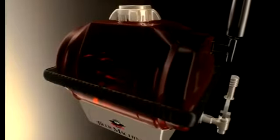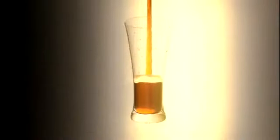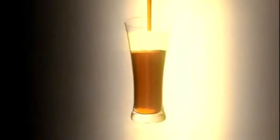Each beer mix will brew up to 28 fresh servings of craft-brewed beer that have been naturally carbonated and conditioned at a cost of just pennies per serving. Only the beer machine, with its patented features, does it all in just a one-step, 7 to 10-day simple process.